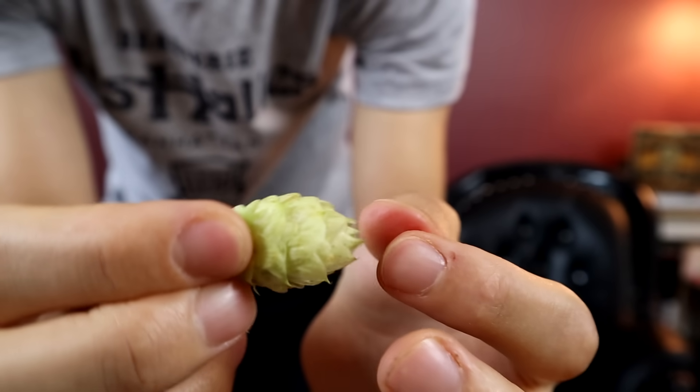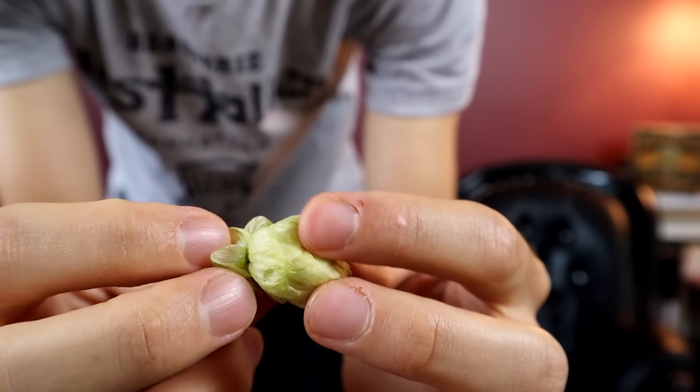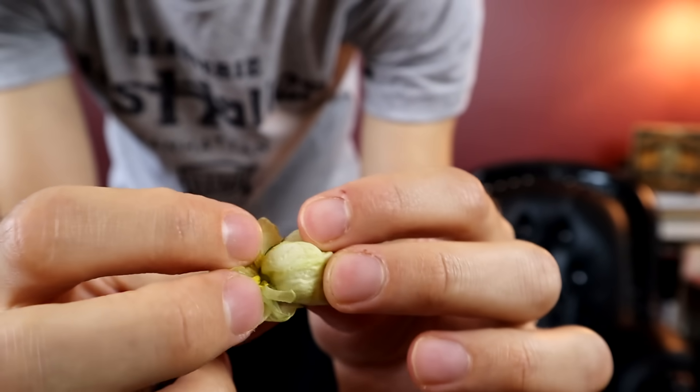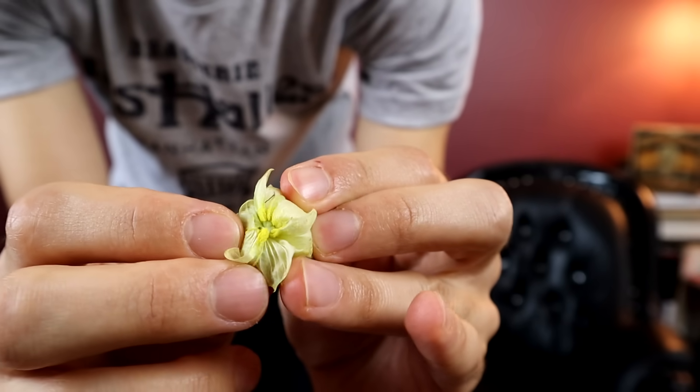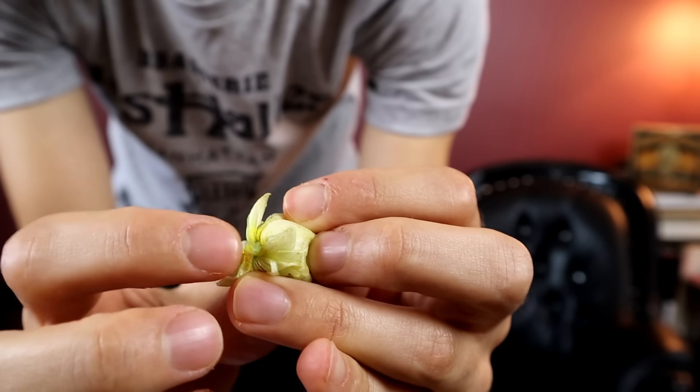Before I make what I'm going to make, let's take a closer look at the hop. This is a plant identification sort of series, so let's identify it. This is a flower, by the way. If you take a closer look at the hop itself, you can see there are these little petals on it. And if you pull off those petals, you actually see some of the pollen on the inside — very bright yellow pollen.